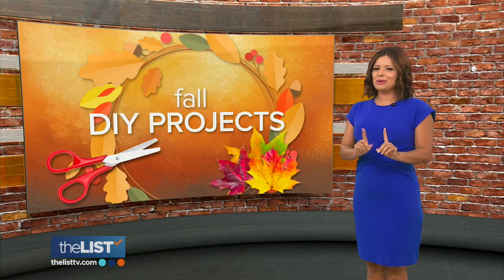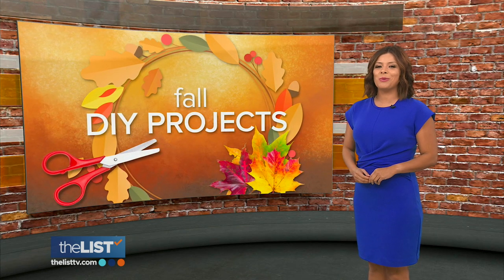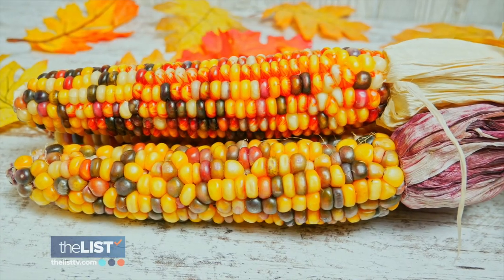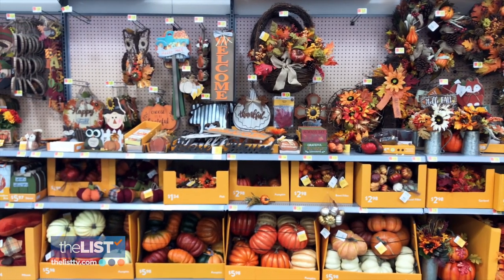All right, it is time to decorate your house for fall, but this year, let's give the mini pumpkin cornucopia, dried corn, and wreath made of leaves a rest. Because we have some fun, easy DIY projects that'll freshen up your home for fall. Are you tired of seeing the same fall decor items in the store year after year? I love doing seasonal decor, and sometimes it can be a bit challenging trying to come up with cute seasonal decor ideas, so making your own is always a way I like to go.